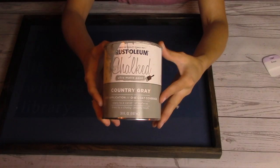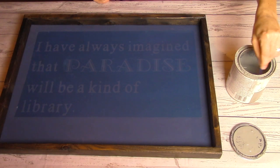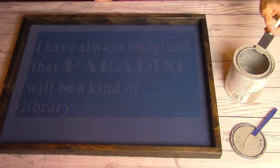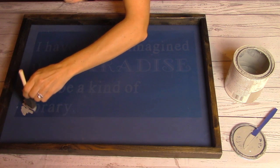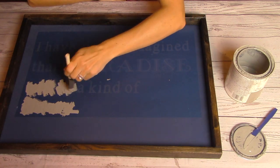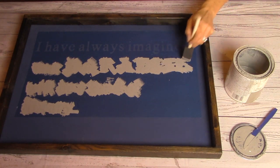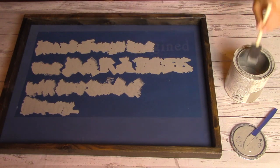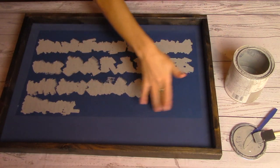I'm using my Chalked paint by Rust-Oleum in the shade Country Gray — make sure you stir this first. Then using my sponge brush I'm going to dab or stipple the paint all over the stencil. I would avoid using long brush strokes because the lettering is pretty delicate and it's easy to get paint under the stencil, which would ruin your design. Also pay close attention near the edges of the stencil — it's really easy to accidentally paint outside the stencil since the margin is pretty small. I'm going to need to pull this up before I put down my second stencil because it would overlap.